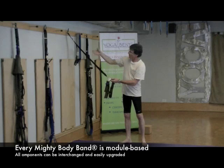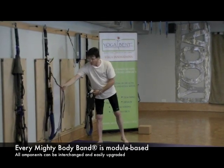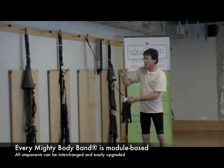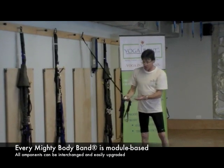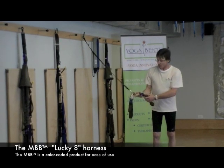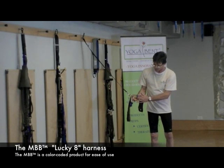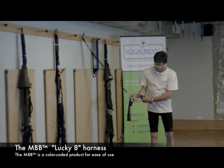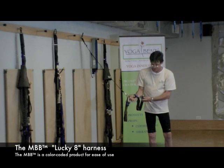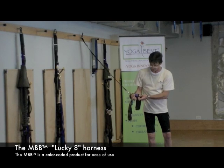All the Mighty Body Bands are modular systems — this is one part of the modular system. In the Deluxe, you'll see handles and different elements on the Elite, so you can build up and create different functions. First, I'm going to have Mary zoom in on this purple buckle, which has two D-rings. The purple buckle separates: this is the male end and this is the female end, and you snap them into place.